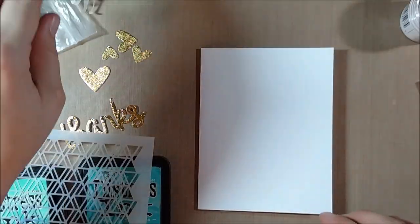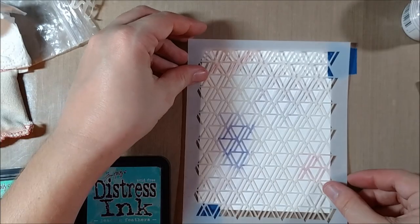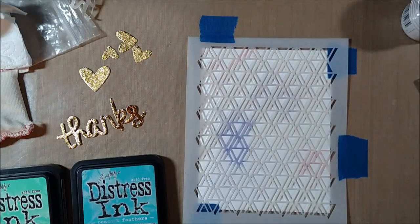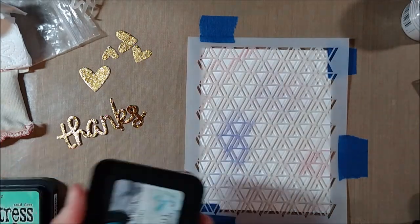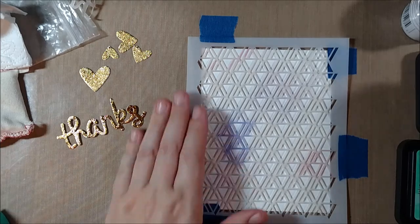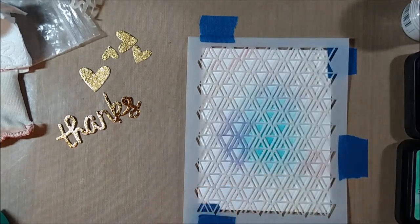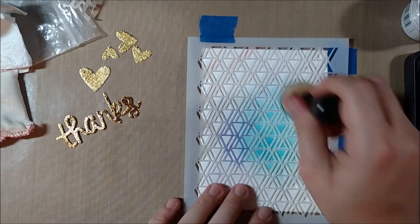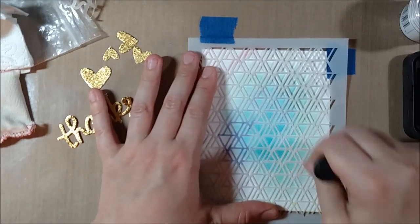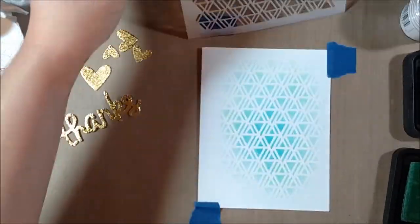Once I had some foil die cut pieces, I just wanted to put them on a simple card, because the highlight here was just to show you a way of getting foiling without taking too much time with the rest of the card — let those foiled die cuts really shine. I'm taking the stencil I picked up from Tupelo Designs, the Hero Arts stencil called Two-Way Arrows, along with Cracked Pistachio and Peacock Feathers Distress inks, starting with Peacock Feathers in the center and blending out to Cracked Pistachio.